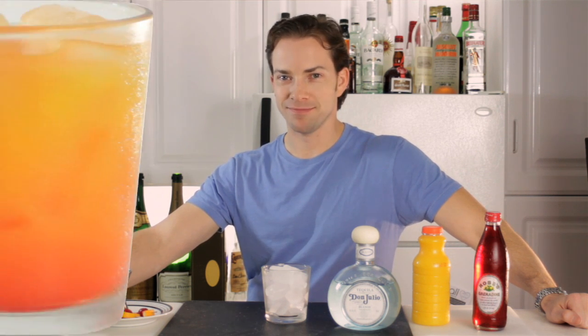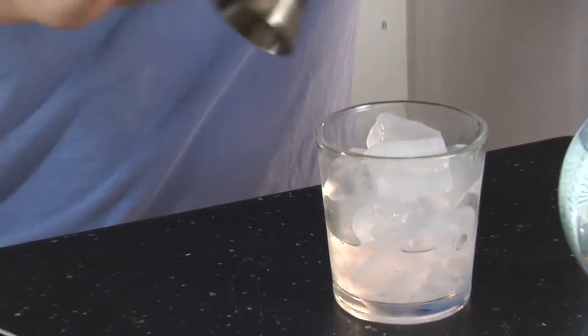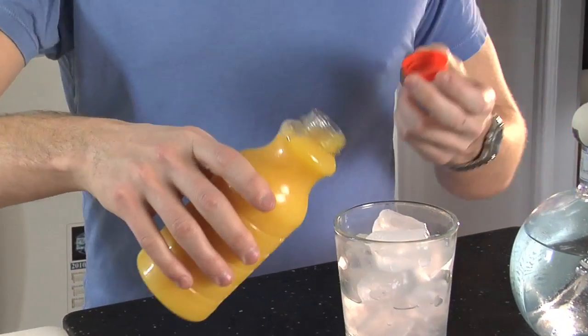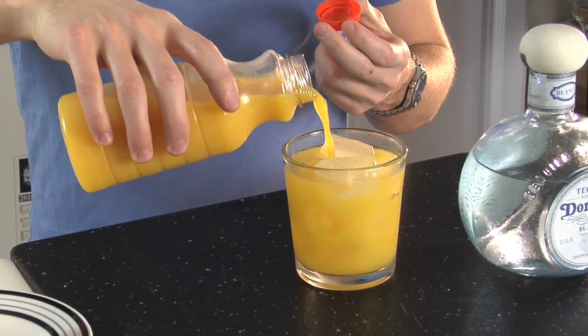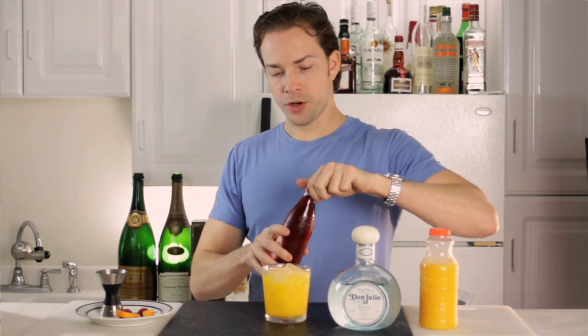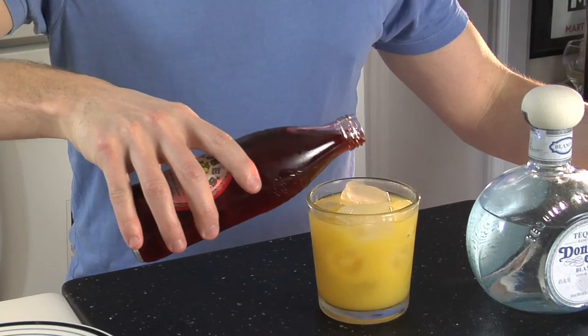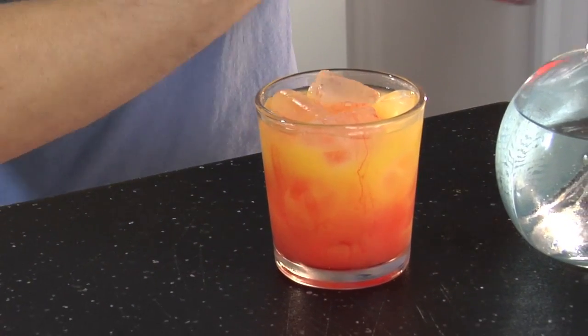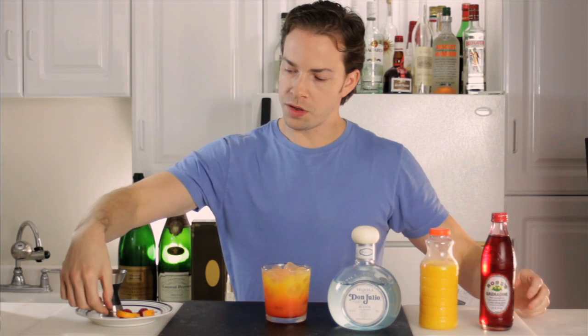So if you have these ingredients and your taste buds, let's get mixing. For the Tequila Sunrise, the first thing that you will add is one and a half ounces of tequila. Next, you will fill the glass nearly to the top with orange juice. Lastly, you will add your grenadine to get the effect of the sunrise. Garnish with your cherry and orange rind.